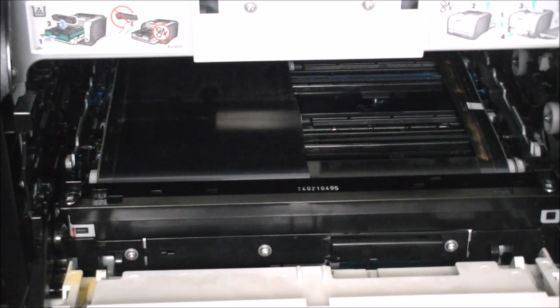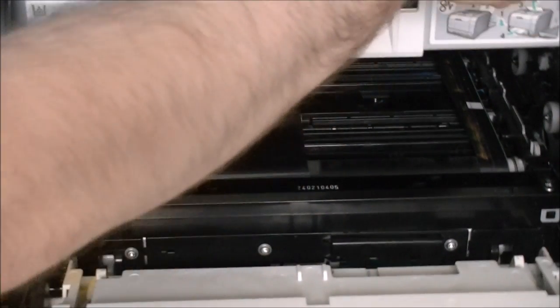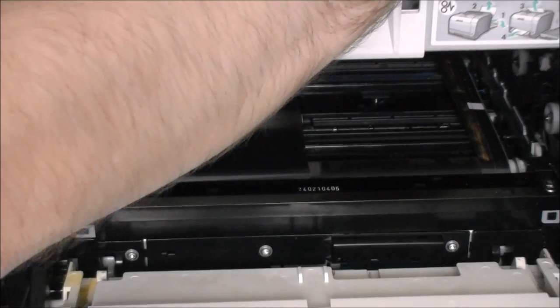Turning it on again with the back cover in place — it turns on and does its initialization, but nothing more than that.